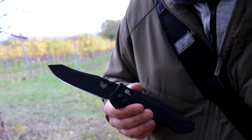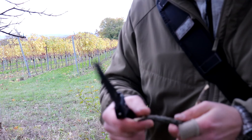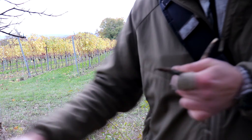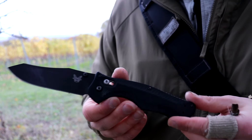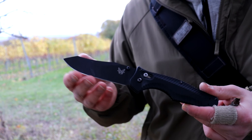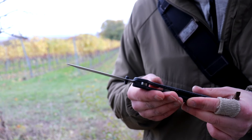Warren Osborne really worked a lot with M4 — he was one of the knife makers that really popularized that steel, and for good reason. It's a good steel for a knife like this. If you need high toughness and high edge retention, this is the kind of knife you send a soldier into a combat zone with — he doesn't have to worry about sharpening or chipping a lot until he comes back, because it holds that edge for a good long time.